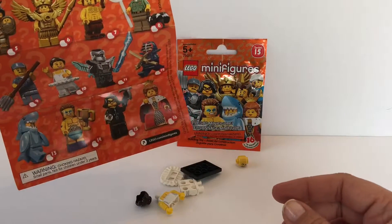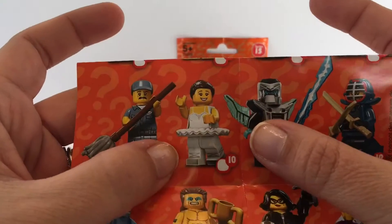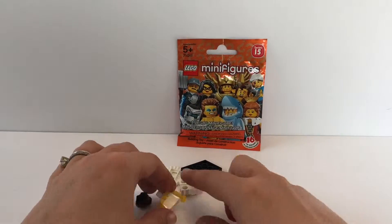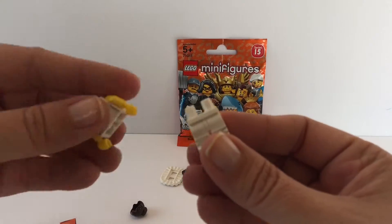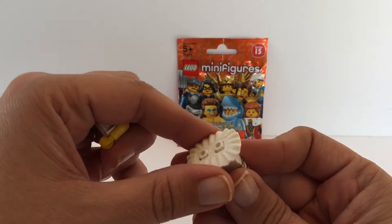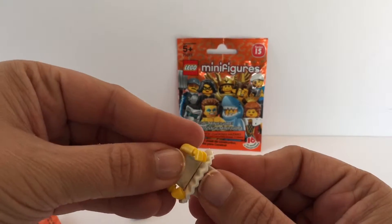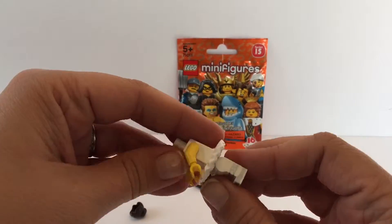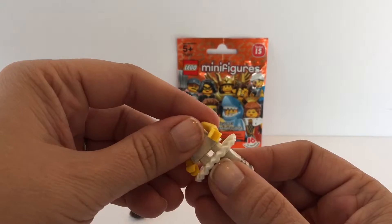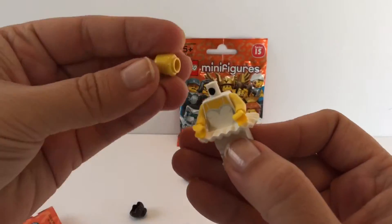I like to look at what pieces I have and go from there. Based on the pieces, I think I have this one right here. Let me go ahead and put her together. You've got leg parts and a top part, but this one in particular has a little skirt, so you put that over the legs first, and then put her body on, and then put her head on.